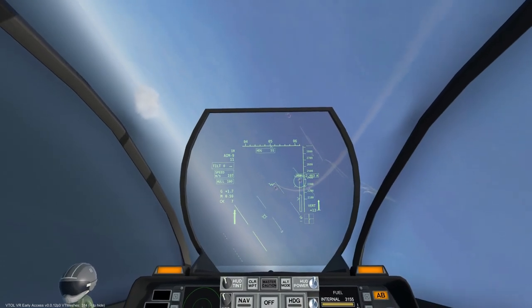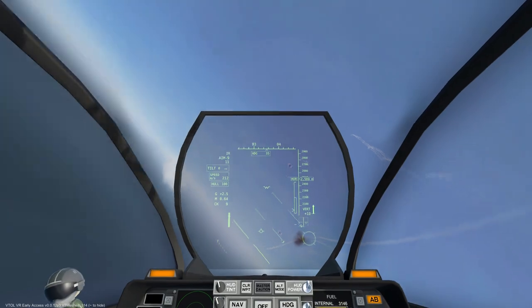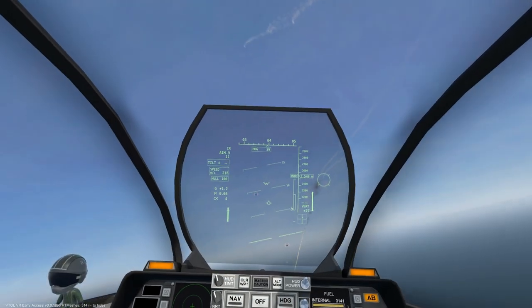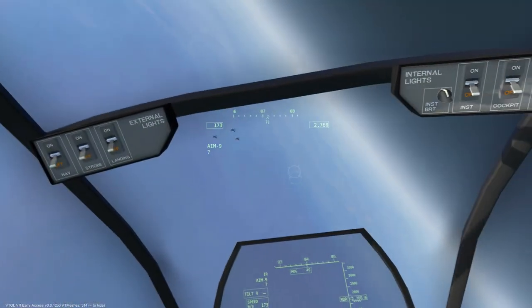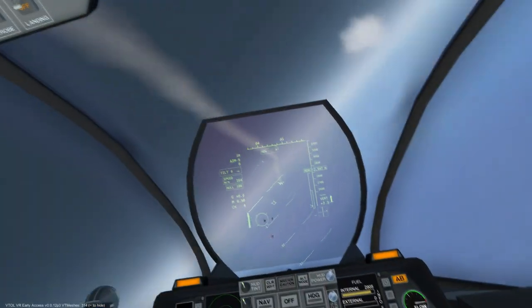Next up is the vertical scan mode, which scans in a vertical line from the center of the HUD toward the top of the cockpit, and just like the uncaged seeker mode, it will latch on to any notable heat sources it detects.